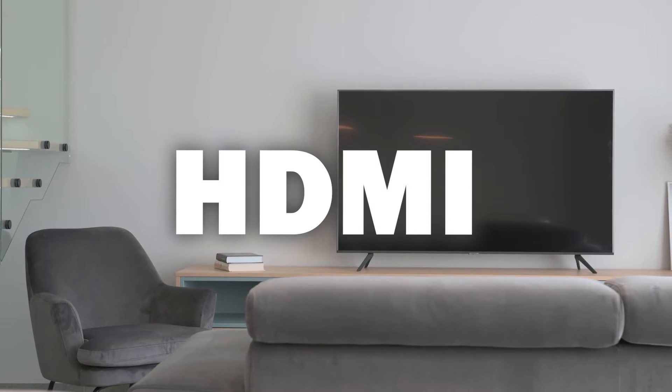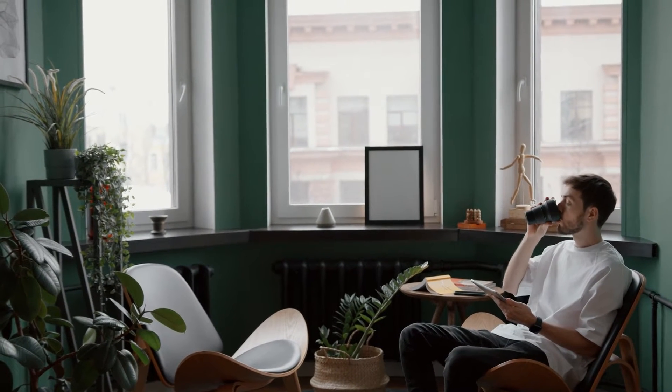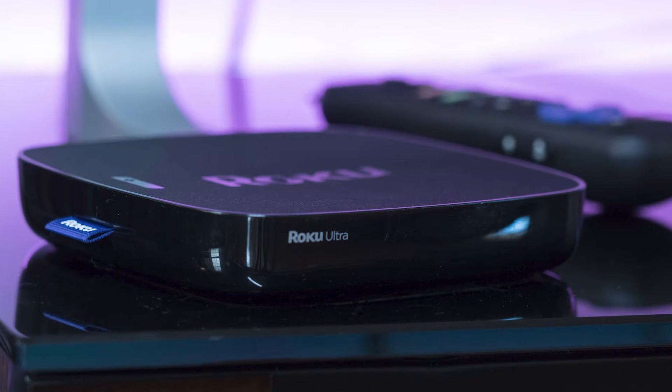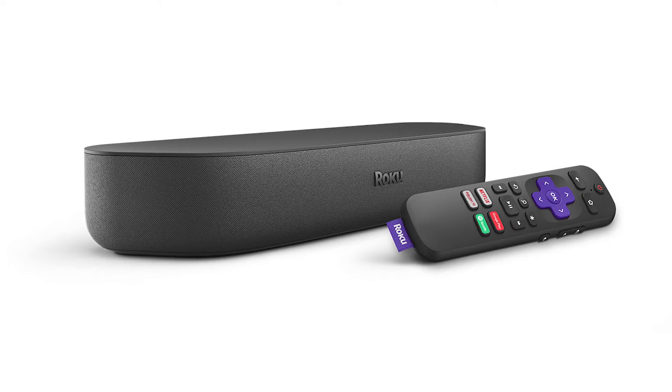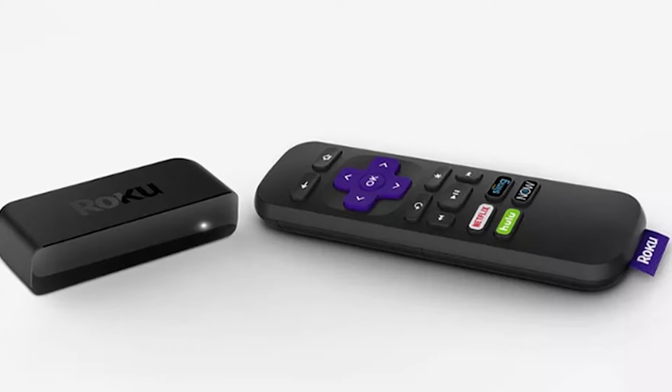You just have to have an HDMI connection to plug into. The first way I'm going to show you how to mirror your iPad is using a Roku device. This works with the Roku Ultra, Roku Stream Bar, Roku Smart Sound Bar, Roku Streaming Stick Plus, and the Roku Premiere.